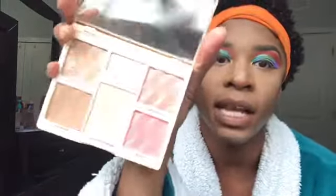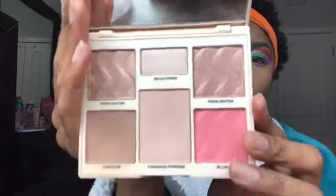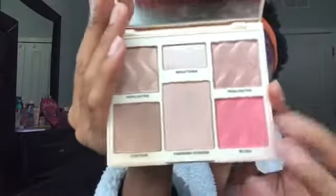For the cheekbone contour I'm using my Cover FX Face Palette — an awesome palette that comes with two highlighters, a brightening powder, finishing powder, blush, and contour. I'm taking my contour brush, dipping into Silhouette, and contouring as normal. Contour for me really just brings the look all together. I'm tapping it in, taking it as far up as I can without getting product into my hair since I have edges done.